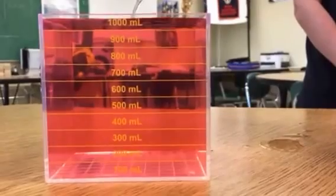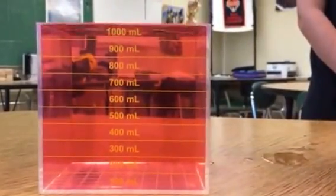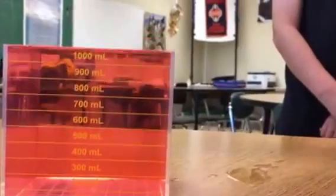And look at that. Fill it right up. Beautiful. So put this down here so we can prove that it's empty, that we filled the whole thing.